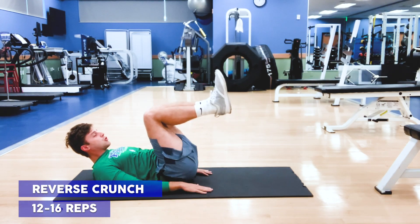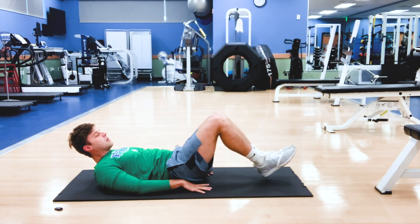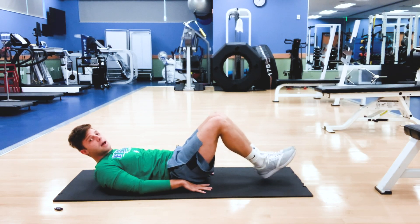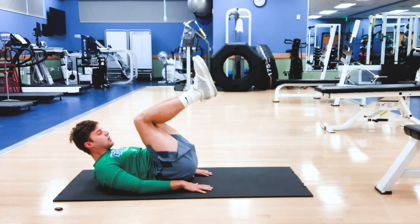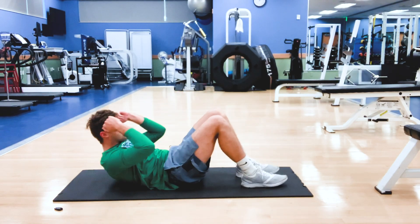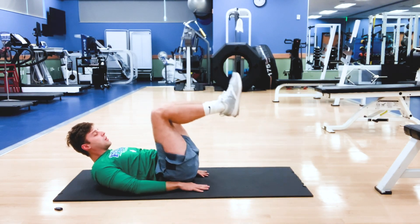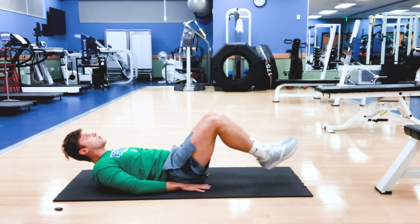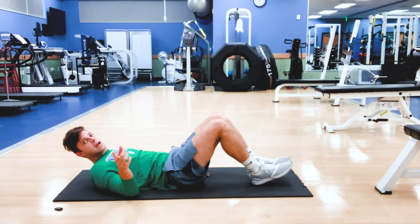Now I'm into my reverse crunch. From here, I'm just going to slowly bring my feet down to the floor — you can tap them, but I don't want you to rest. So tap, back up. A typical crunch brings the upper body up; a reverse crunch brings the lower body up. Crunch, back down, slow and controlled — 12 to 16 reps there.